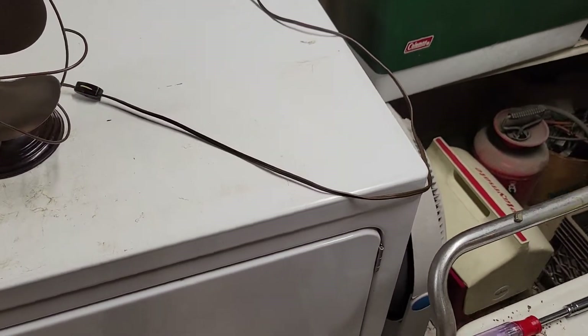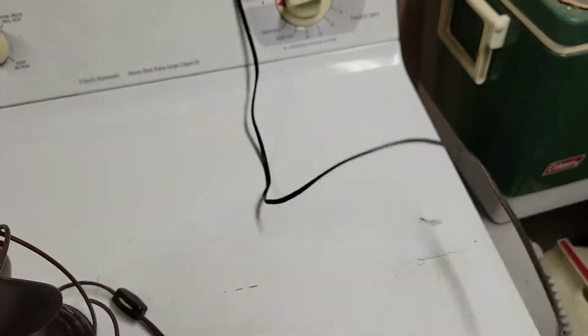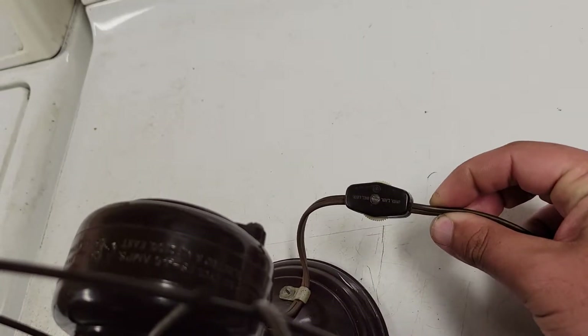Everything else appears to be in pretty good original condition. The cord's in good shape still, plug end on it is still in good shape — I mean it's starting to crack a little bit, but not too bad. Original inline switch.